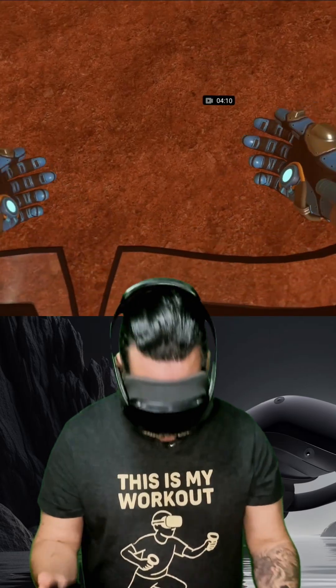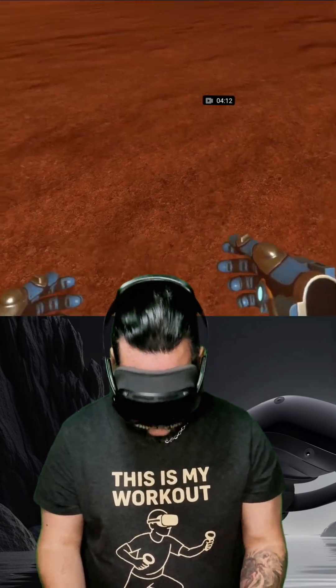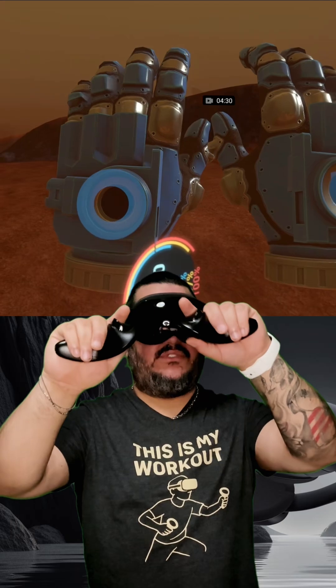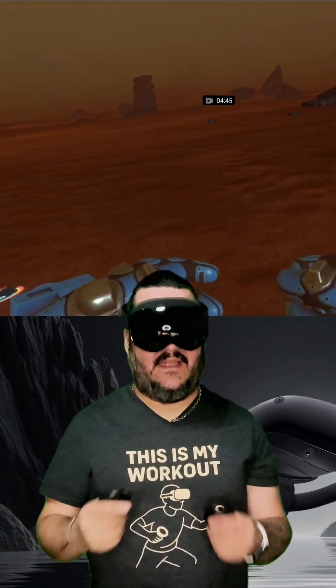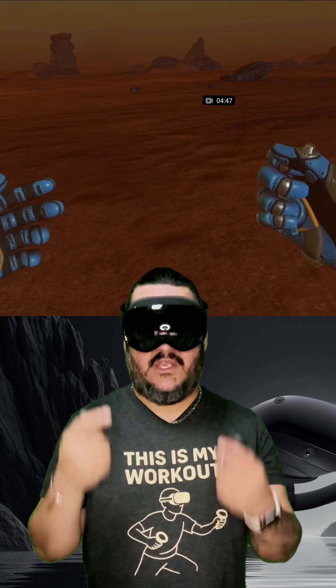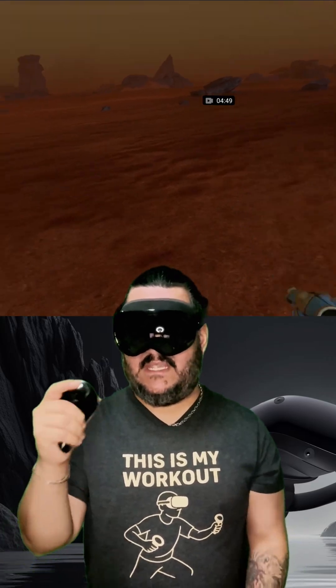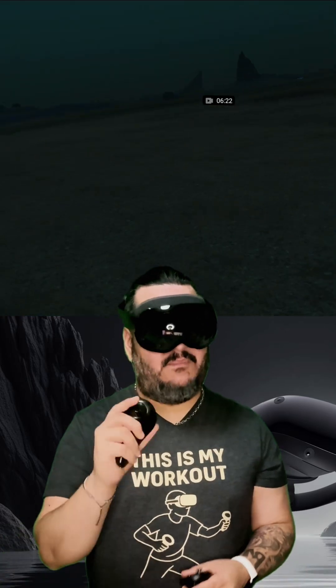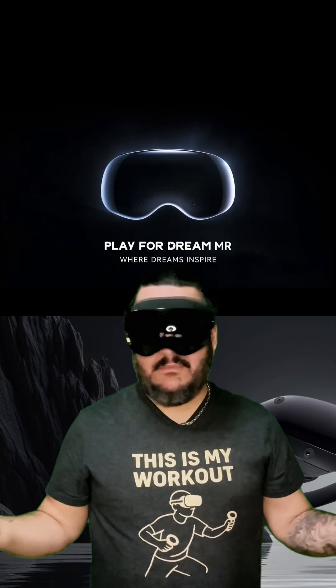It looks so good as far as sharpness — there's absolutely no screen door effect, even if I bring my hands really close. The OLED displays really make all the difference in color. I haven't had a problem with the inside-out tracking at all, but the battery drains super quickly.